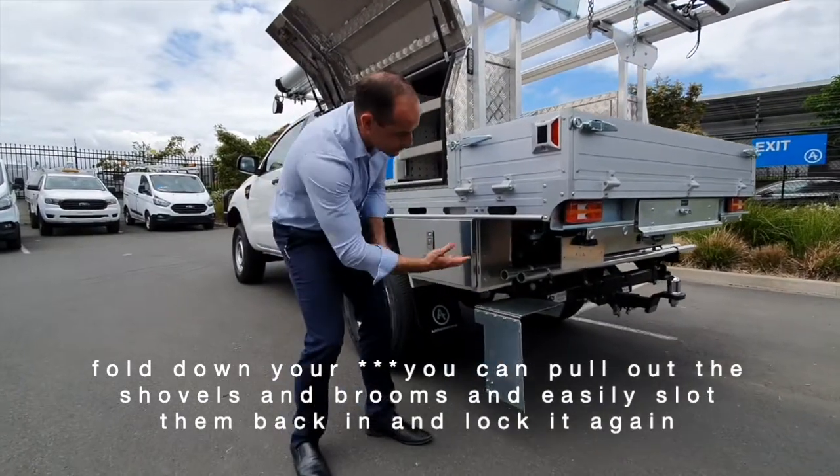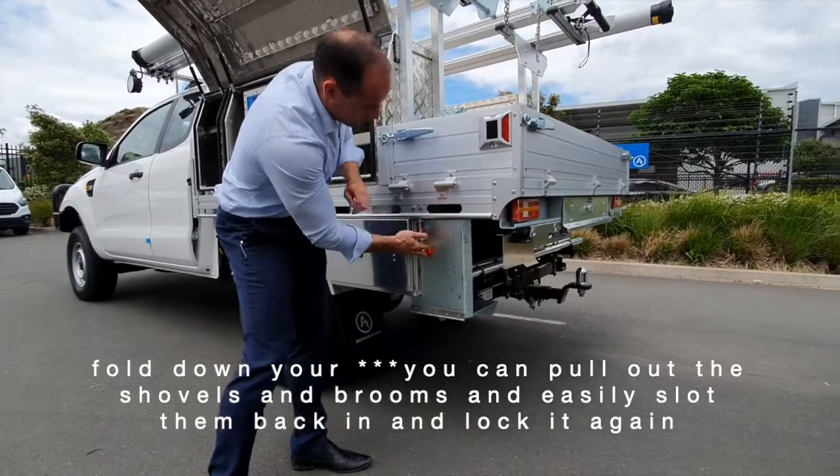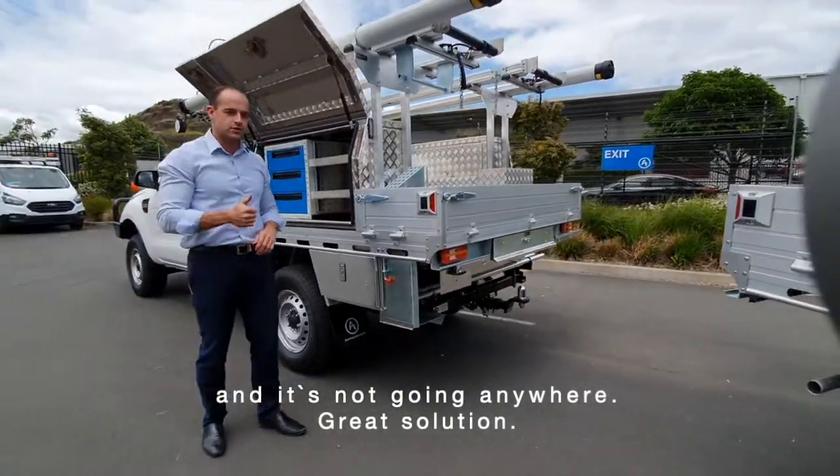You can pull out your shovels and brooms, easily slot them back in, and lock it again — it's not going anywhere. Great solution.